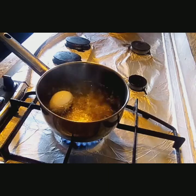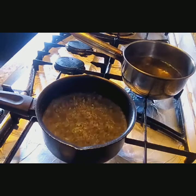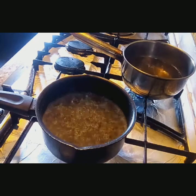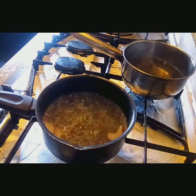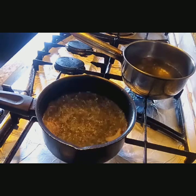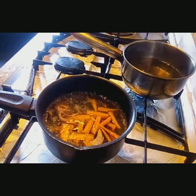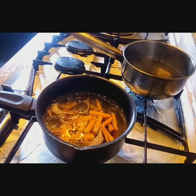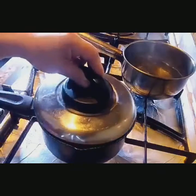Mag-boil din tayo ng isang itlog. Pakulo tayo ng tubig para sa ating simpleng noodles na pinayam-yam. Kapag kumukulo na yung water natin, ilagay natin yung sibuyas at carrots. Hayaan lang natin ng ilang minuto, takpan muna natin.